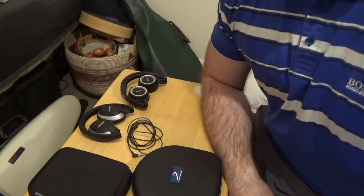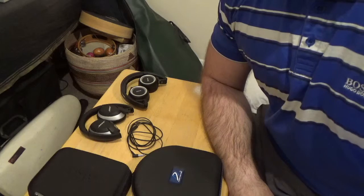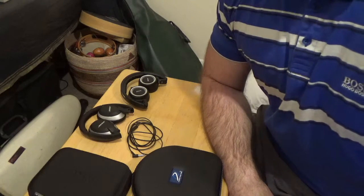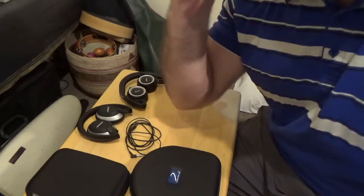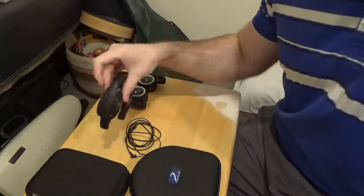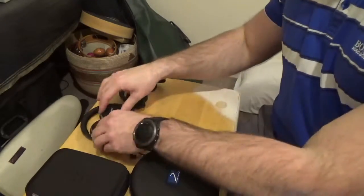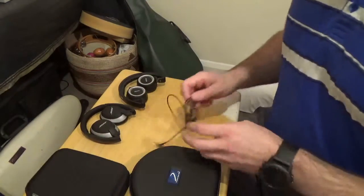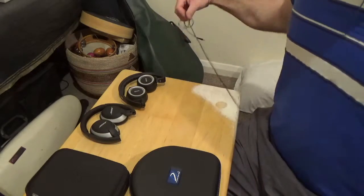A key thing to know is that Bose models all carry a very similar name. The one difference is they will say AE or OE. If it says AE, it means around-ear — the big ear pad that goes over your actual ear. OE means on-ear, sitting on top of your ear, which are the small ones. There's quite a bit of confusion around Bose models — a lot of people don't know if they have AE or OE. OE means small, AE means big.